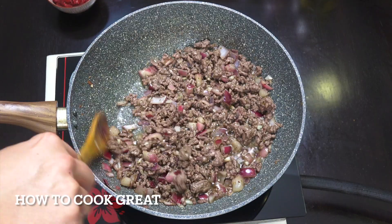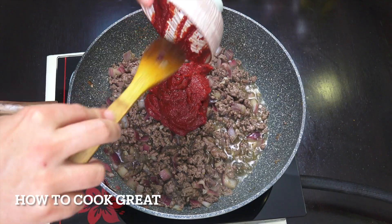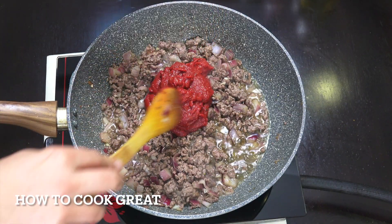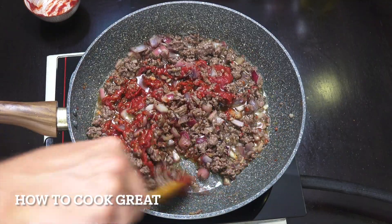There you go — about five or six minutes and cooking beautifully. Very simply, all we're going to do now is add 200 grams of tomato paste. Stay on the same heat and again we're going to go for about another six minutes, stirring often.